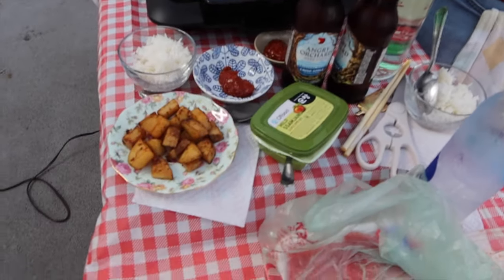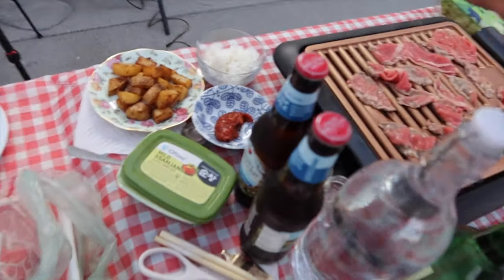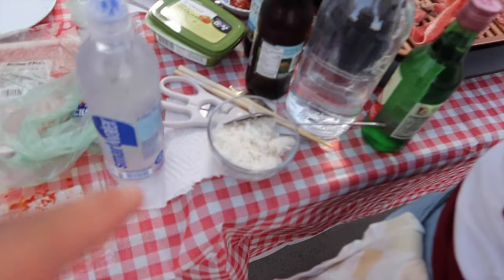We got it jumping. We got Korean barbecue, backyard. We got this sauce - what kind of sauce is this? It's called Samjang, so it's like a soybean paste. Samjang. And then we got the rice here.